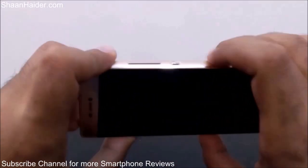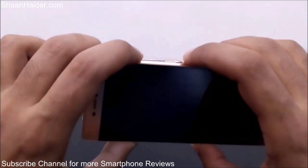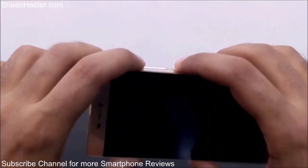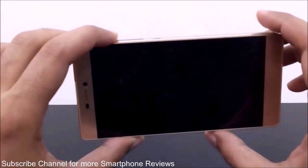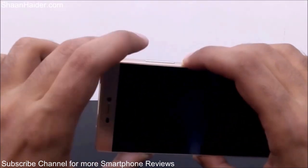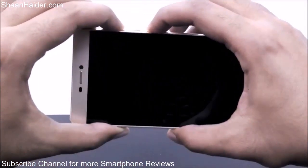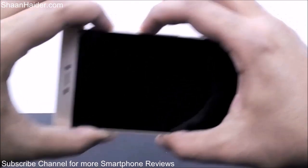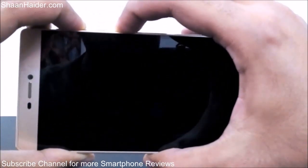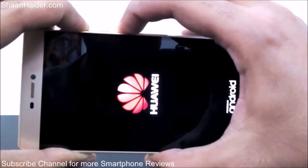Now you have to press the power key and the volume up key together and hold them until the recovery menu appears on the screen. Here is the power key and here is the volume up key. I'm pressing them together and holding them. Now the device is booting up.